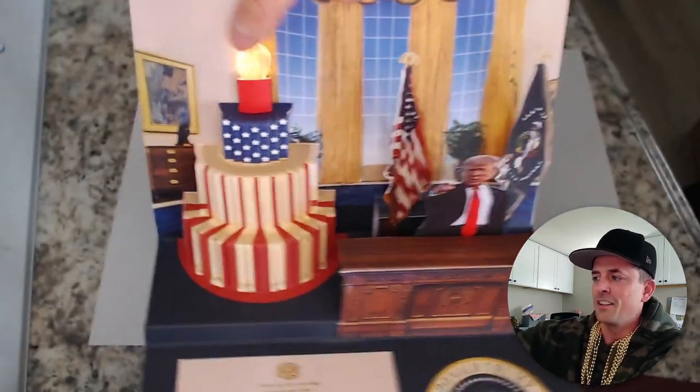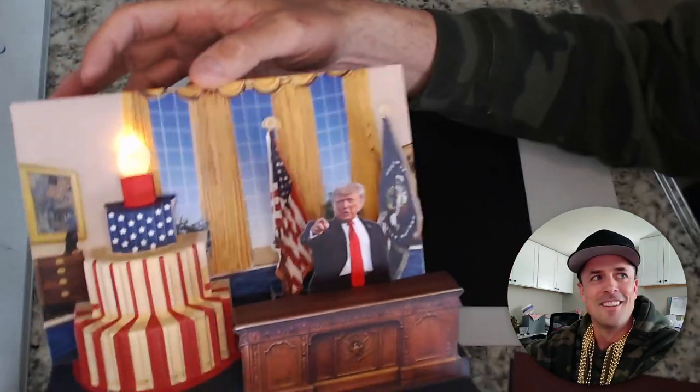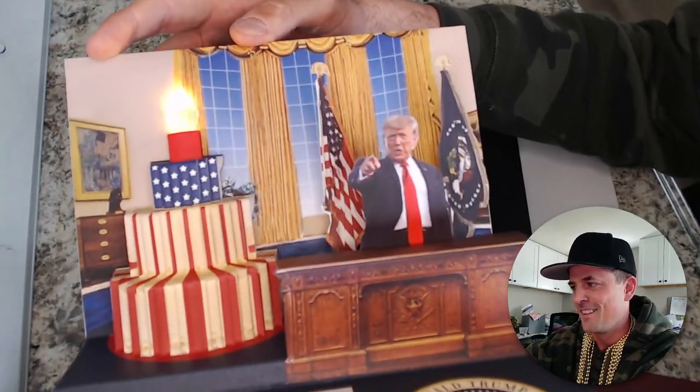What? Earlier this week, I understand you marked another important milestone. I know everyone here joins me in wishing you a very happy birthday.